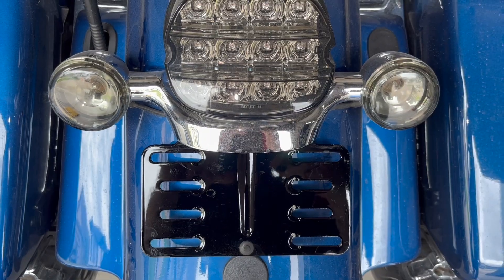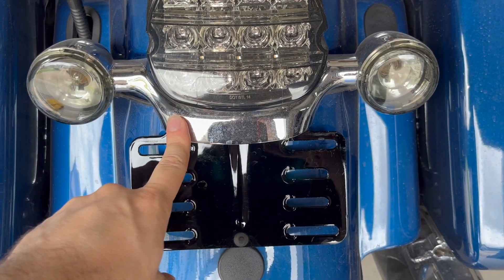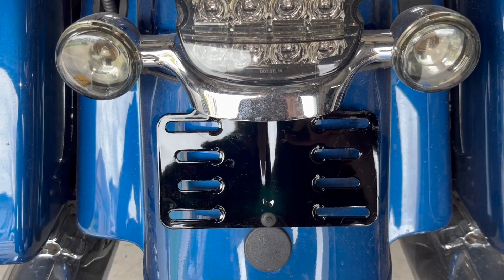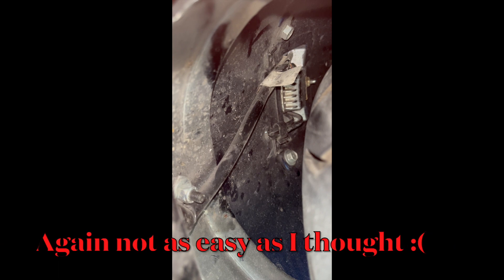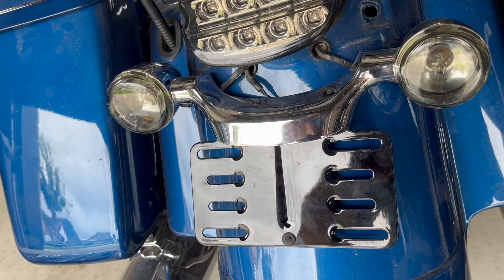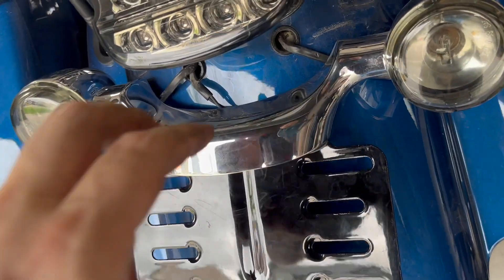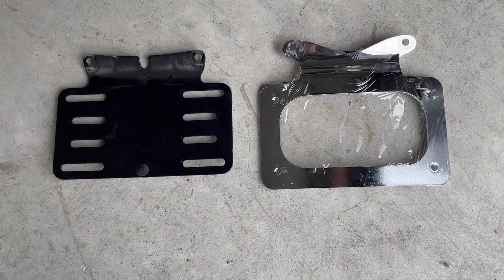In order to install this curved license plate, you need to remove this light bar. The screws for the light bar are located underneath the fender, so basically you need to just loosen them up. Once this bar is loose, go underneath and remove these screws over here.